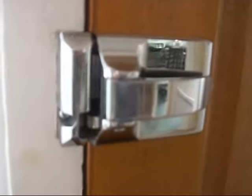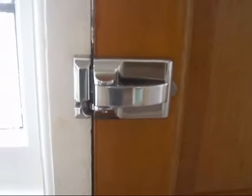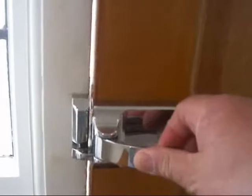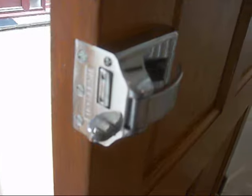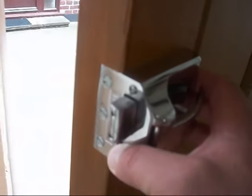This is the famous Ingersoll SC71 night latch, seen from the inside. As the door closes, this engages in the frame and throws the bolt out.